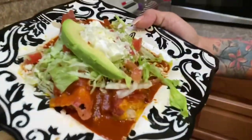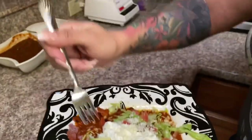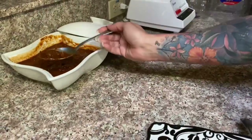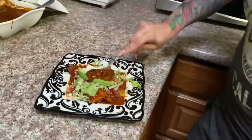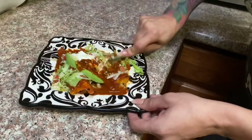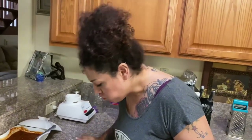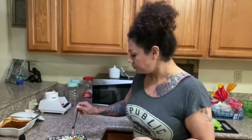Our mole enchiladas are ready — let's try them! Look how delicious the mole looks — it's thick and rich. Oh, before I forgot, we have to add the sauce I made earlier. They are delicious — you just have to try this recipe, it's so good! You can't even taste the cheese. Remember to subscribe, like, comment, and share. Thank you for watching!